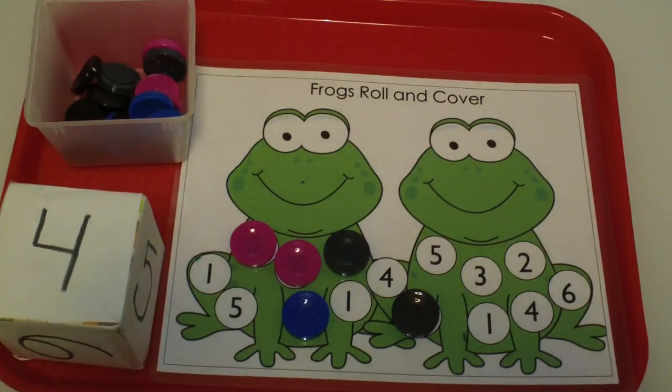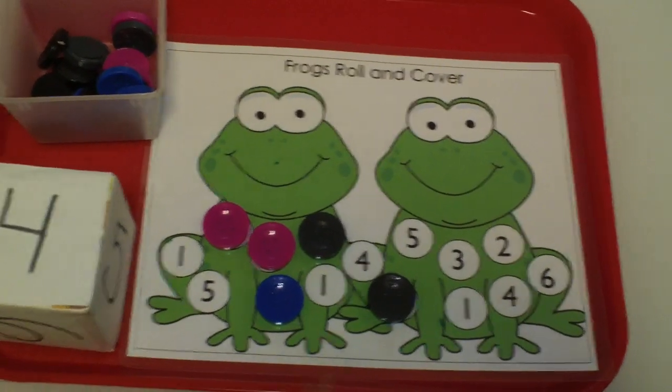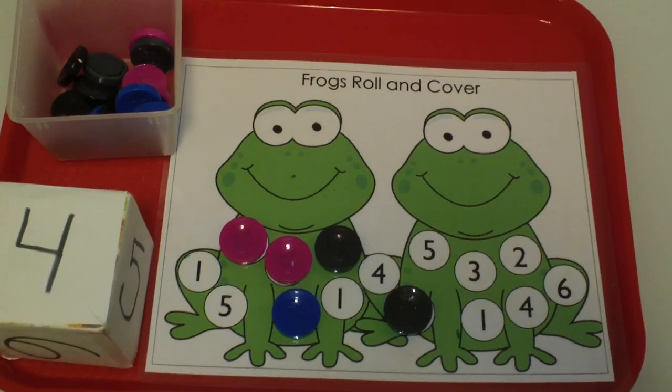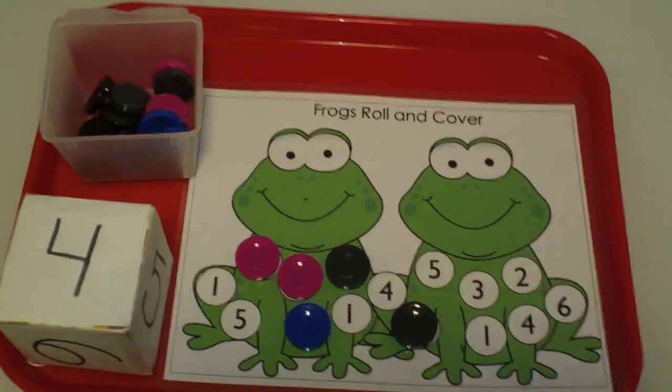Well, I hope you find this activity helpful. For this mat, you can get it for free on my blog under free printables, under the math section. Thank you very much for watching — on to the next video.